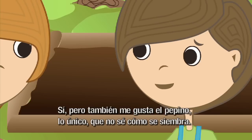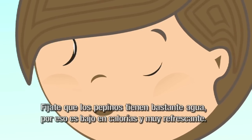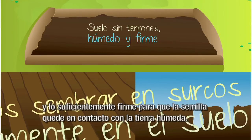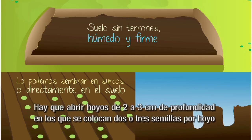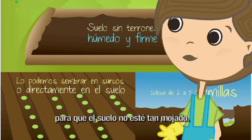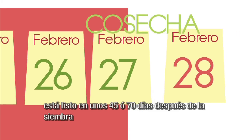También me gusta el pepino, aunque no sé cómo se siembra. Los pepinos tienen bastante agua, por eso son bajos en calorías y muy refrescantes. El suelo debe estar sin terrones, con suficiente humedad y lo suficientemente firme para que la semilla quede en contacto con la tierra húmeda. Lo podemos sembrar en surcos. Hay que abrir hoyos de dos a tres centímetros de profundidad en los que se colocan dos o tres semillas por hoyo. Después lo raleamos y se deja solo una o dos plantas. En época de lluvias es necesario suspender el riego. El pepino crece más rápido que el tomate: está listo en unos 45 o 70 días después de la siembra.